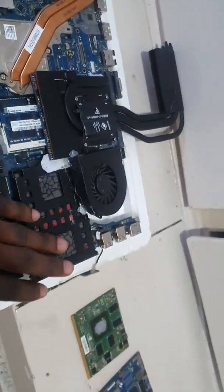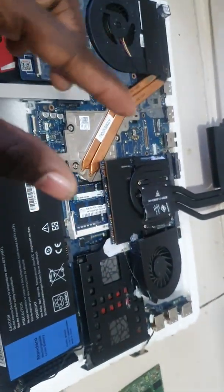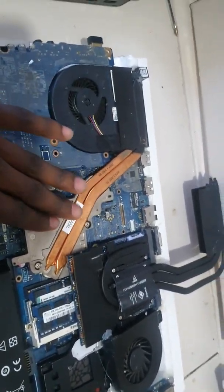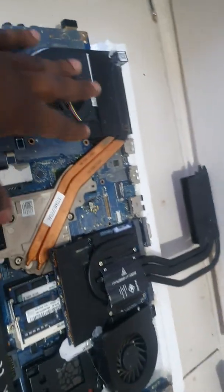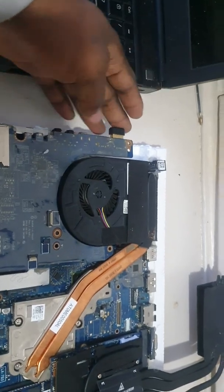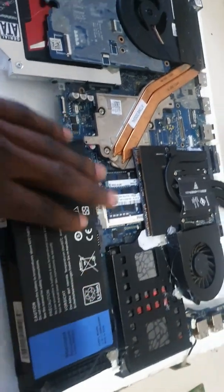That 512GB SSD is where my OS is, and under there I have another SSD — I don't even know what model that is. It's like a network card slot, and it's 128 gigs. Down there I have my CPU, the i7 3rd generation, which I could not upgrade because the circuits are different with the 4th gen and upwards. There's also the fan, the Wi-Fi card, and my battery over there.